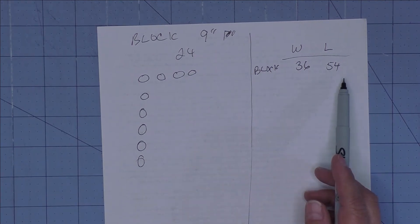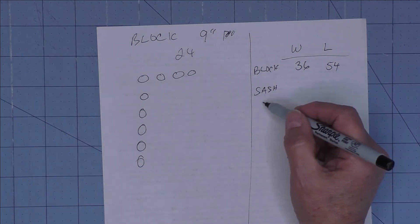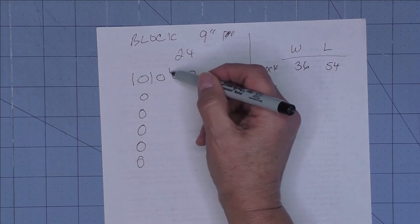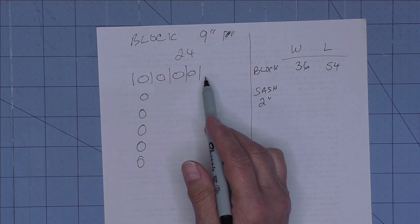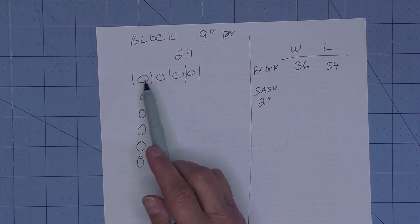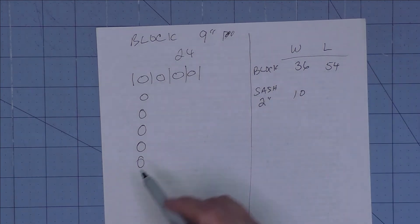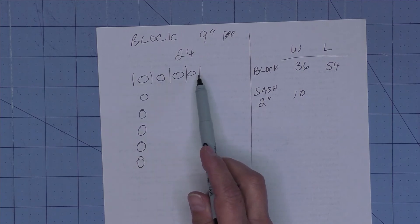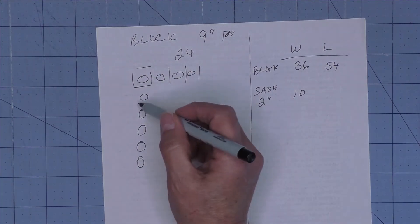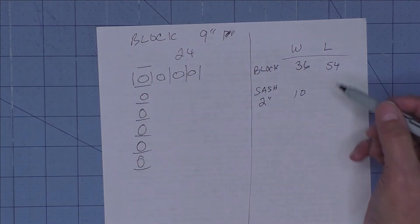Let's add some sashing — a 2-inch sash again. We mark the sashing like this. Counting the sashing pieces across: two, four, six, eight, ten — so we add 10 inches to the width. That's five pieces of sash times two equals 10 inches. For the length, we count: one, two, three, four, five, six, seven pieces — seven times two is 14 inches added to the length.